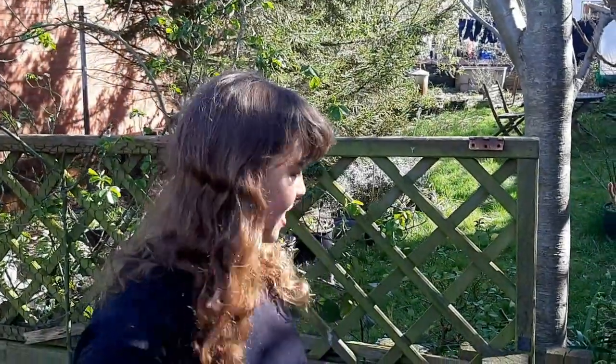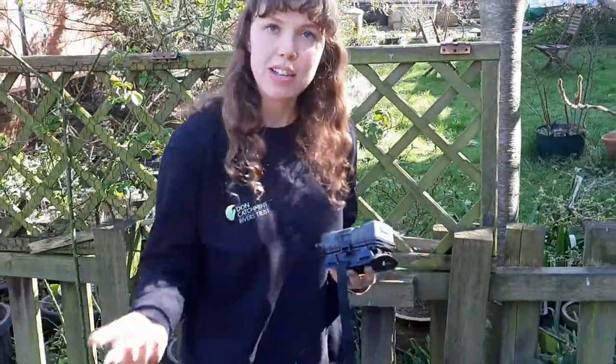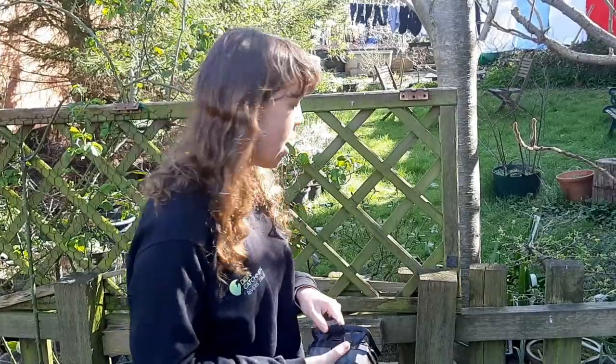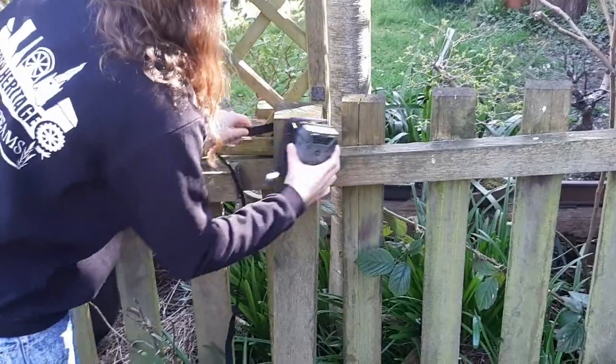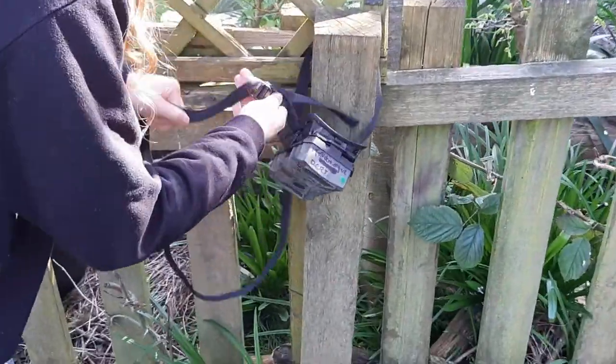Then you've got to find your location. For these cameras, the British wildlife we're capturing is really things like badgers, foxes, and hedgehogs. So you actually want to position your camera fairly low — a site like this would be perfect with a post. They normally come with a strap, so you just position it on like that.